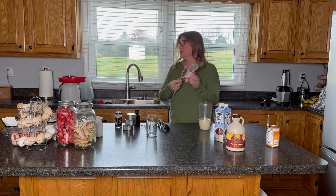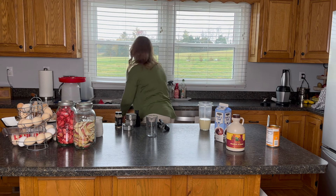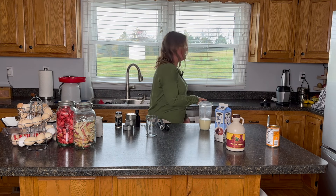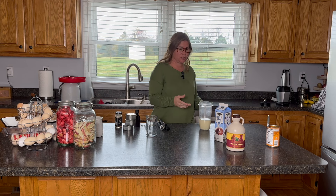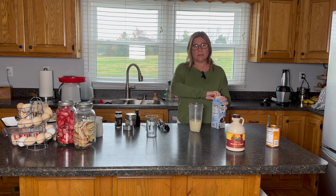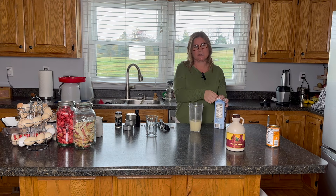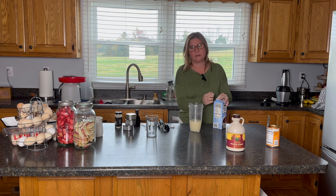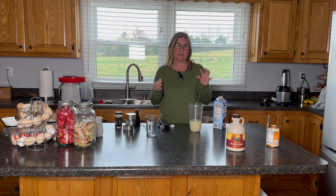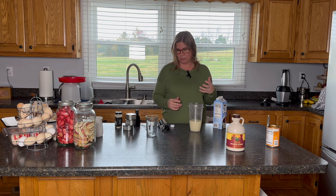One of the issues I had specifically with pumpkin spice creamer recipes was that they were very grainy. And that's why I'm using the blender. One of the tricks I learned over time is that if I put it in the blender, it would make everything smooth. I did not like having that grittiness in my coffee, and I didn't feel like it actually incorporated that well either.